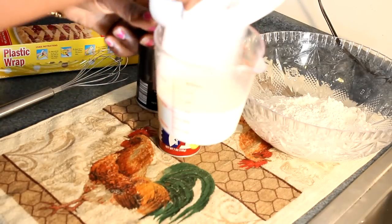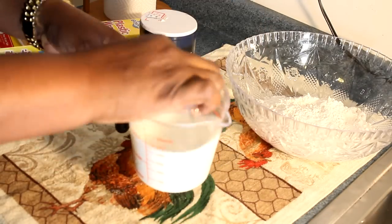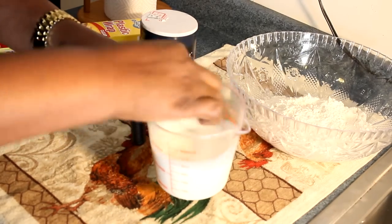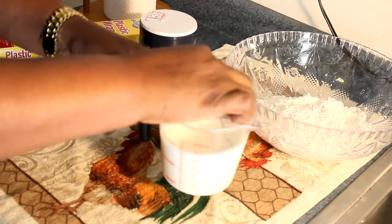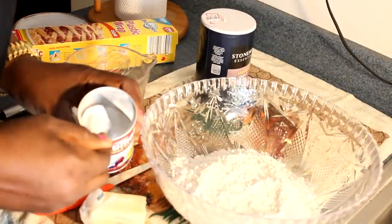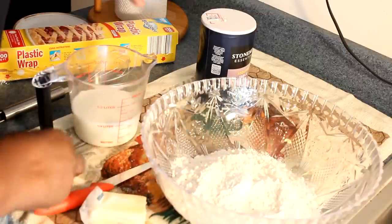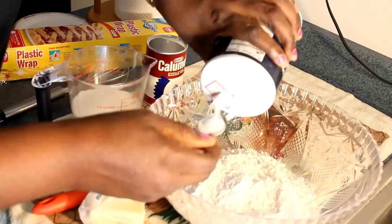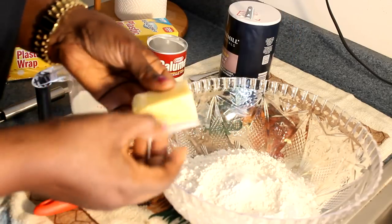First thing you're going to do is go ahead and put your sugar into the milk and give it a little spin. That was two tablespoons — not teaspoons — two tablespoons of sugar into one cup of milk. Then add one teaspoon of baking powder and about half a teaspoon of salt.